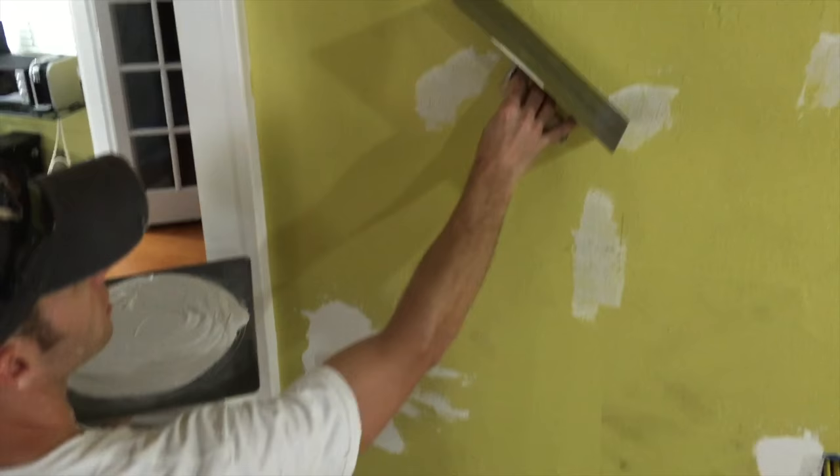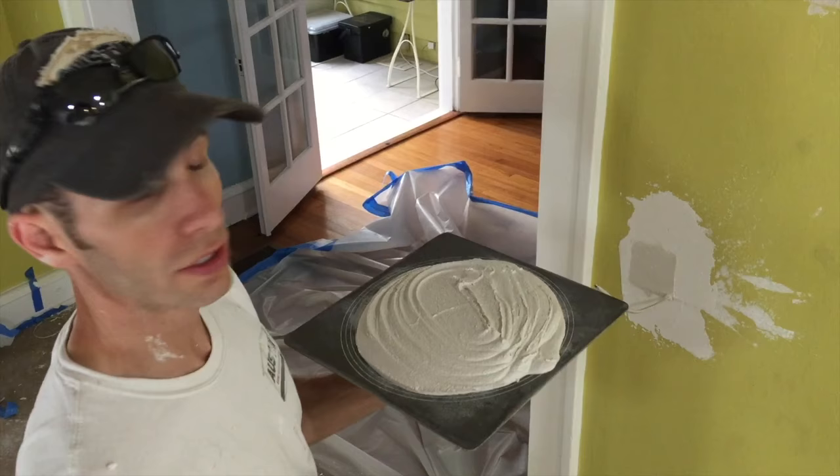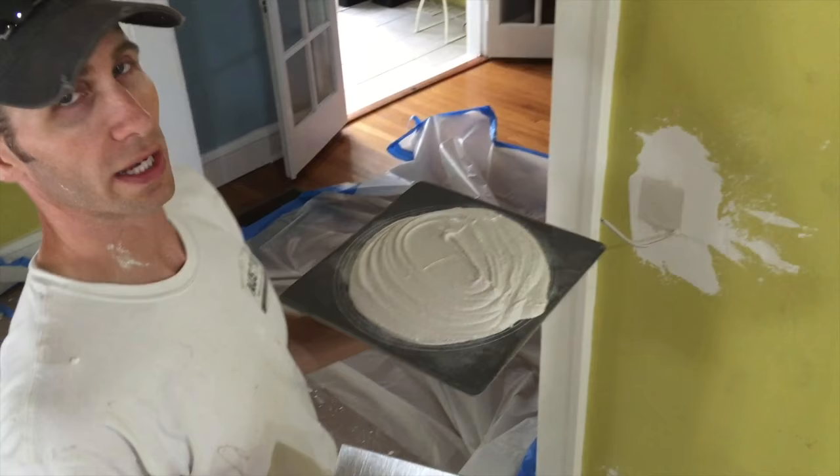We've gone through the wall, scraped all the high spots and any chippy places. We've done a little bit of filling of some holes and patching for some of the new electrical in here, and now we're ready to do the skim coat. With modern plaster, you don't need a bonding agent, which is awesome. The joint compound takes care of the bonding for you, and the veneer plaster makes it hard like a normal plaster finish.